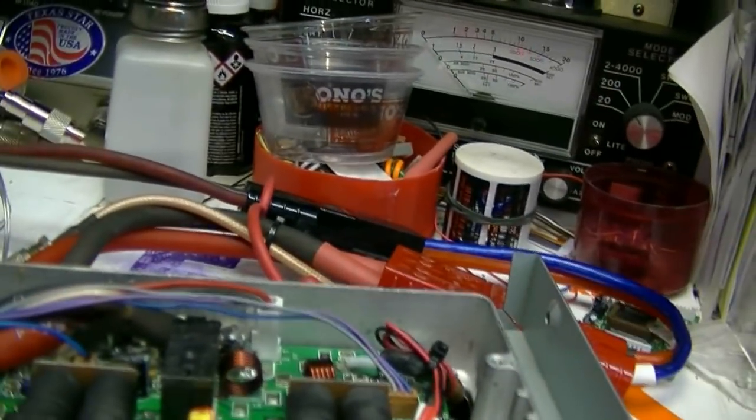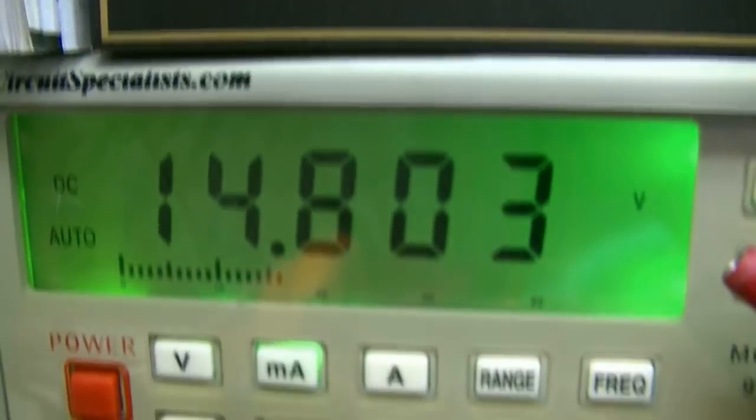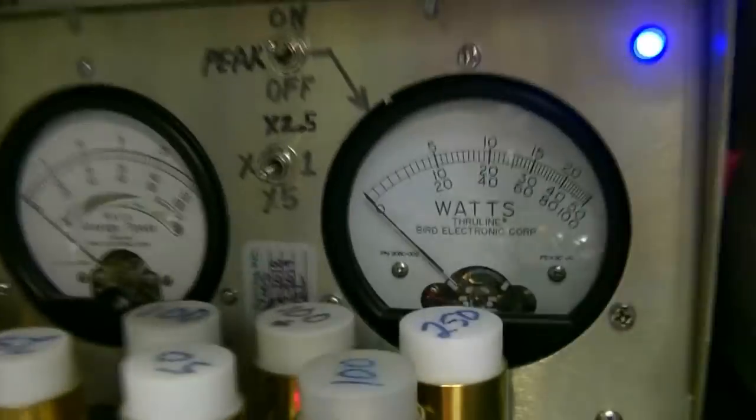Now we're going to bump it up a little bit to about 14.8 or 14.6 volts. I need to set the camera down for a second to get this right on 14.8. Got that right there — 14.8. Now let's see what kind of wattage we've got. Could be between 800 and 900.